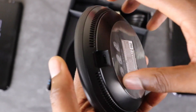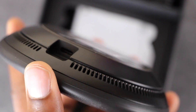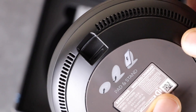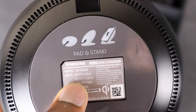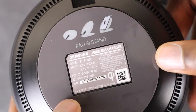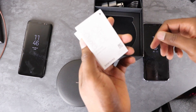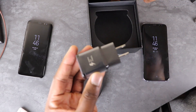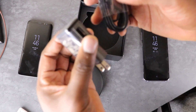Here's the fan that keeps it cool. We have the USB-C port right here. It also shows pad and stand orientation to show you how it works. It feels really premium and has a decent weight to it. Inside we have a quick start guide, a black charging brick, and the black USB-C cable.